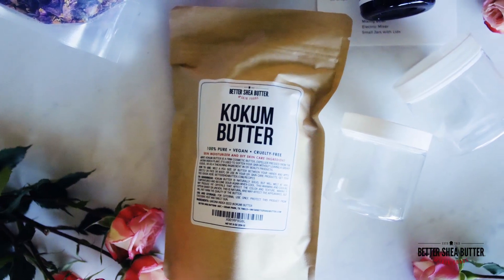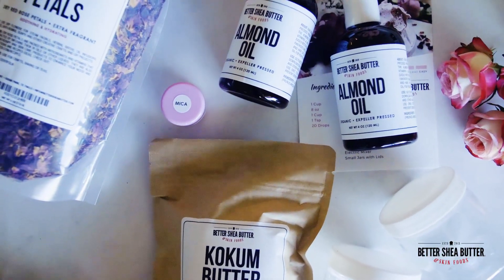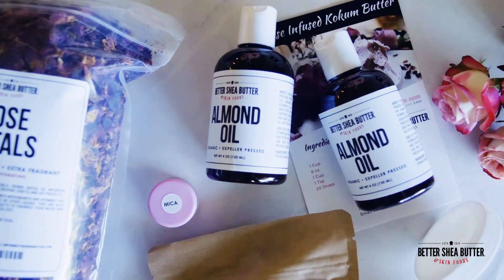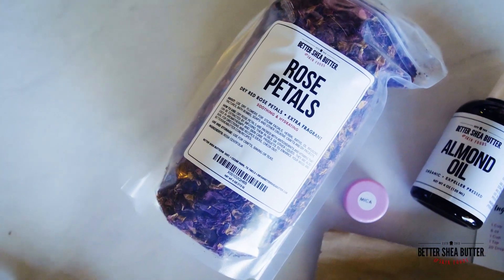Our Rose Infused Kokum Butter recipe is a customer favorite as it contains exotic, nutrient-packed ingredients that do wonders for the skin and do not leave a greasy residue. You'll infuse the oils with rose petals and then combine it with the butter.